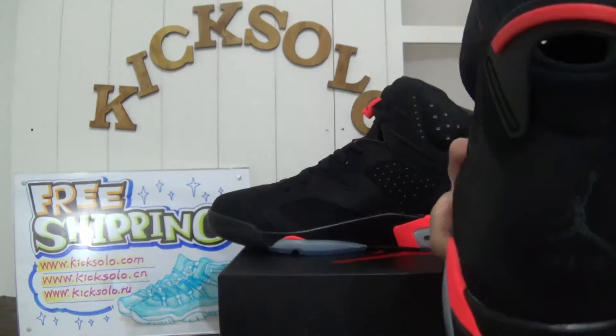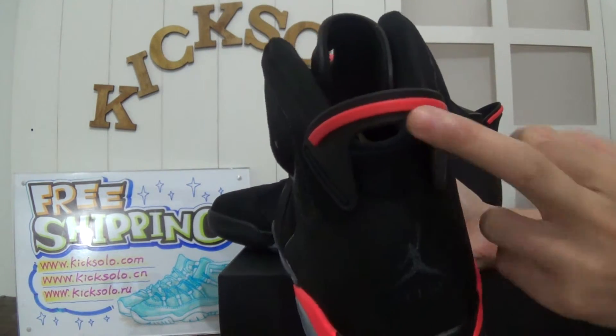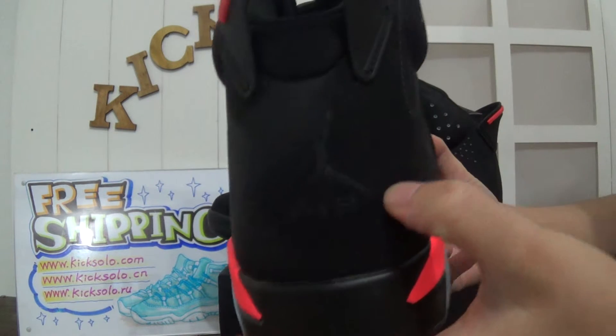Now check the shoe's back — the useful pull tab with the infrared liner. The pull tab. And check the Jumpman logo.